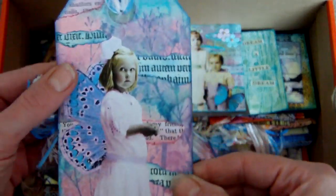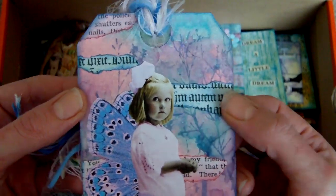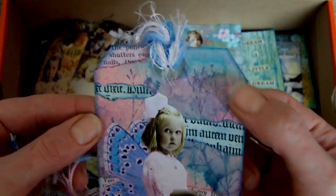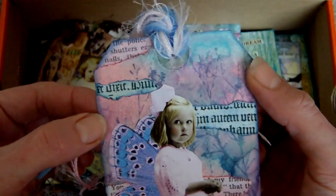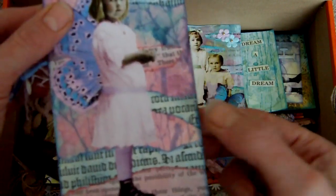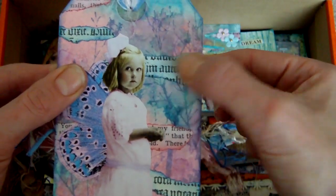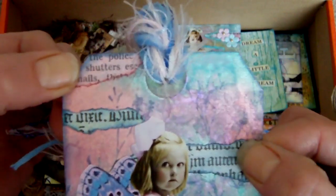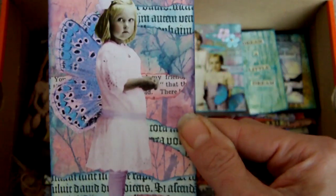Another tag — I can't remember what this one was created for either. It's got some Glitz sprays in the background, very similar to Glimmer Mist but a bit more glitzy. There's torn paper which I stamped first then tore up, a little bit from a book, and the little fairy image is a collage sheet image.